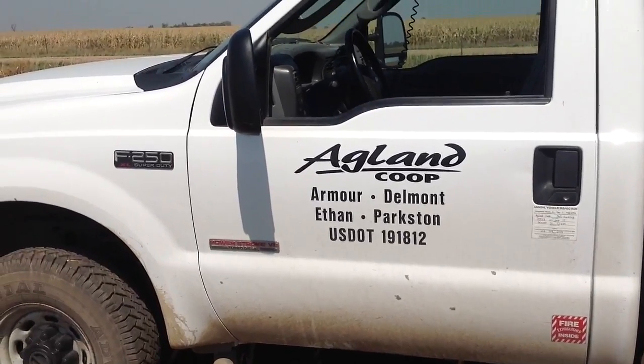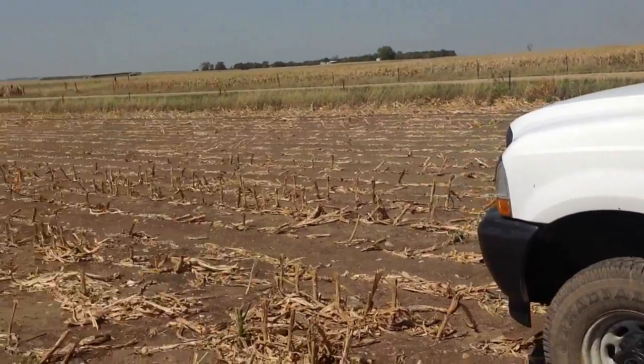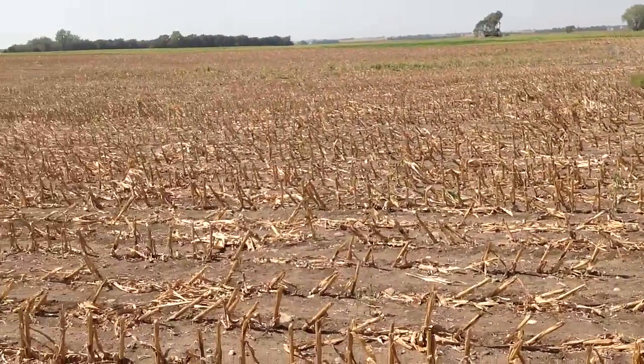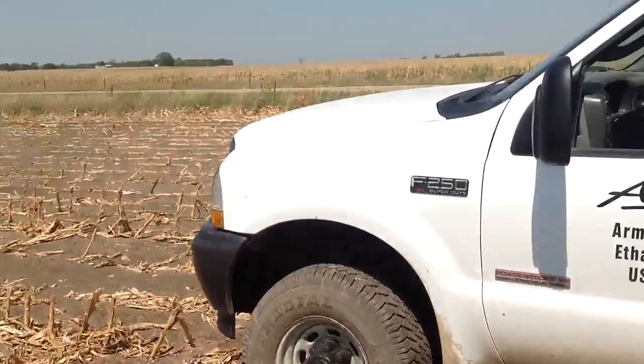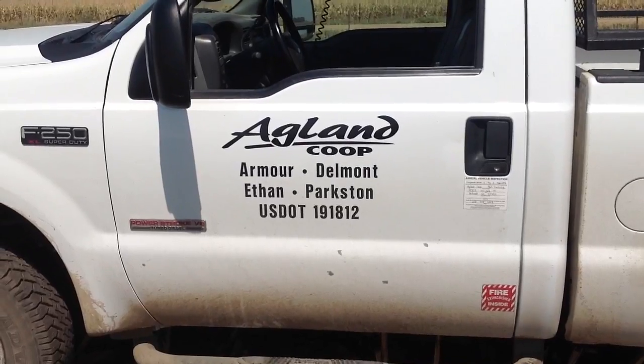So those are some things to consider with your next crop. You've got the corn off early — do you plant winter wheat, do you do your normal soybean rotation, or maybe even corn on corn? With that, this has been Roger Barrick with Agland Co-op. Thank you.